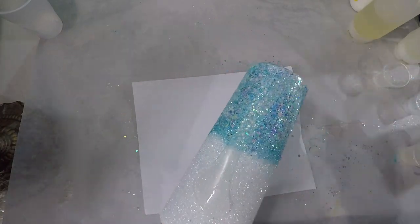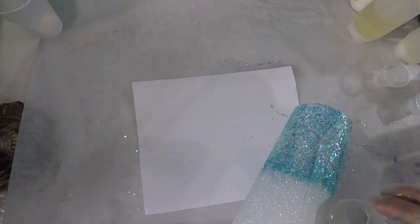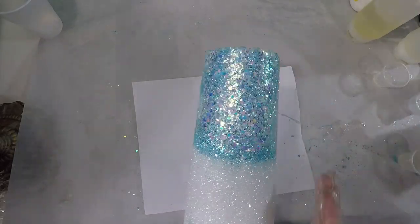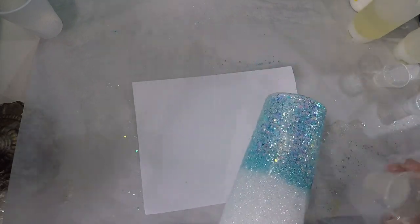After you have your cup completely covered, you're going to set that aside to finish drying and then we're going to come in with epoxy. I'm going to be using Artisan Tumbler epoxy. We're going to stick that on the turner to dry and we'll come back after this step.